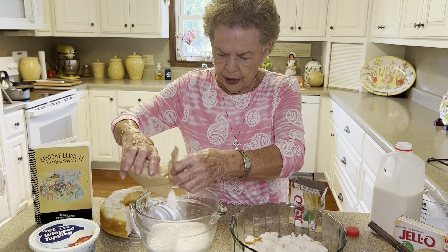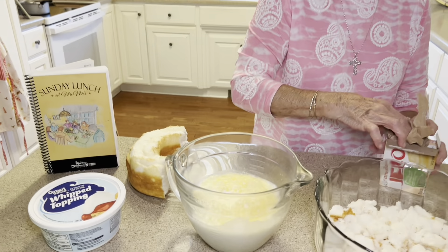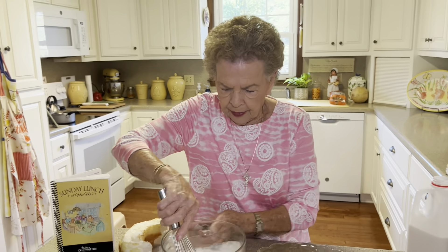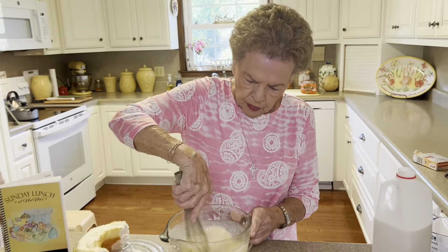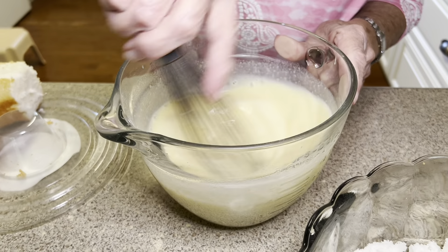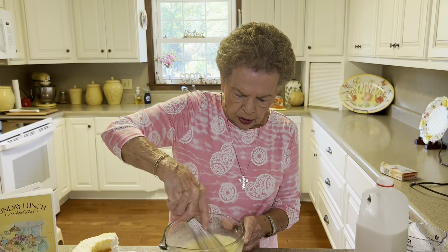We're going to sprinkle this just right on top of our milk there. And then all you have to do is just do it by hand. You don't have to do this with your electric mixer or anything. It only takes just a little bit. So while I stir this, y'all can take a break.